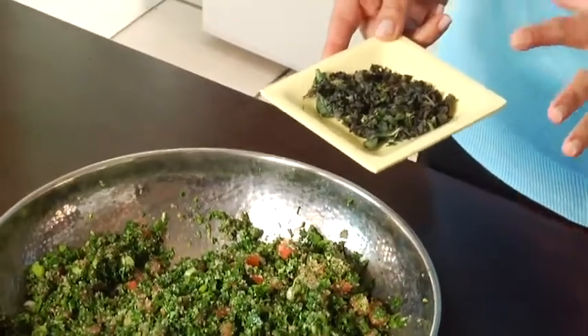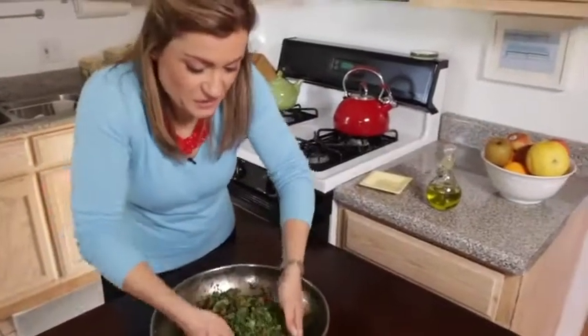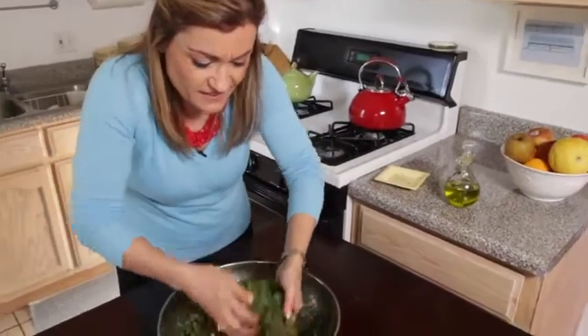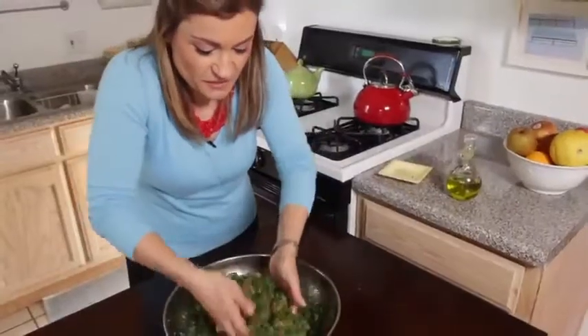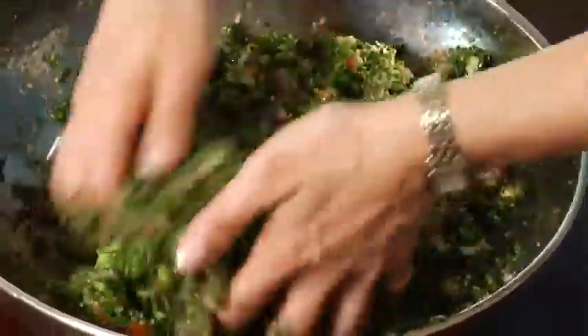I've come up with another way of spicing it up. I had some fresh oregano that my mom gave me, and although normally we wouldn't use oregano in tabbouleh, I thought — why not? Let's spice it up. So I'm going to add it with everything else and mix it all together, and then we'll enjoy some tabbouleh. I'm already smelling the oregano — it's so strong. I love it. You can't go wrong with fresh herbs, especially when they're hard to come by.